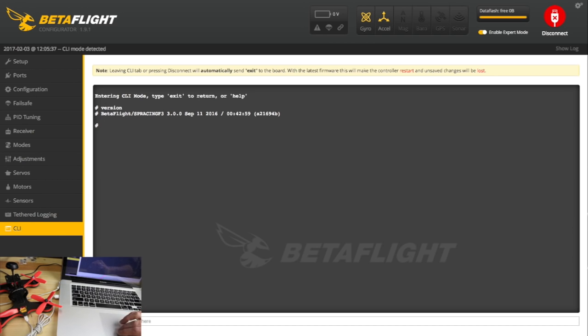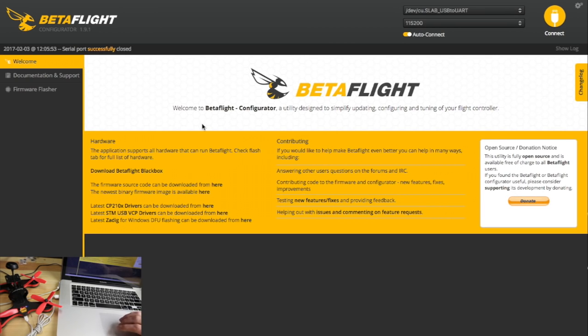Let's close out Betaflight, disconnect from USB, go outside, and do some flying — I'll show you how it performs.